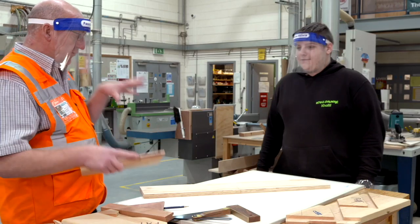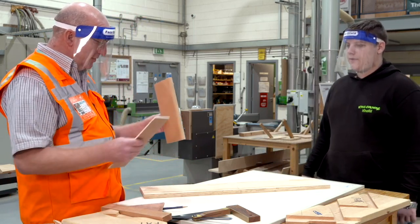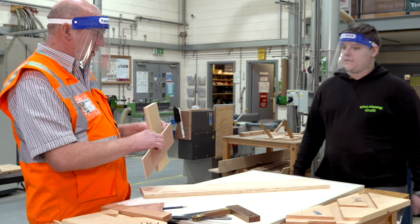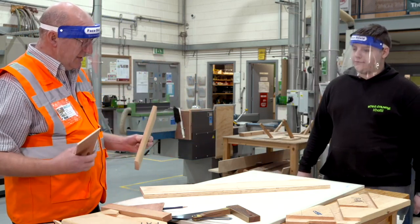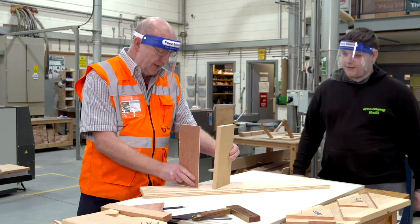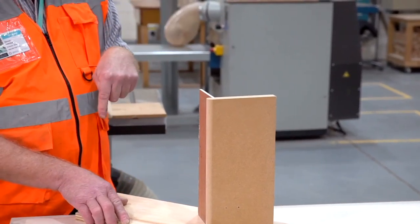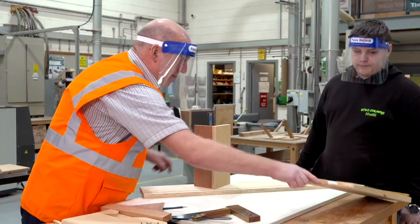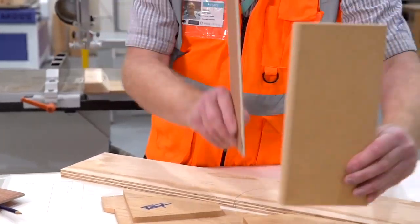So we've got our string, and we're going to mark out now so the other components can sit within it and be jointed to it. So what are the two components called? A rise and a tread. Rise and a tread — that's it. So they're going to literally be housed into there, the same way we did last time, where we actually cut that shape into it. So they literally sit into there, don't they?